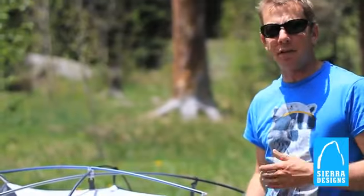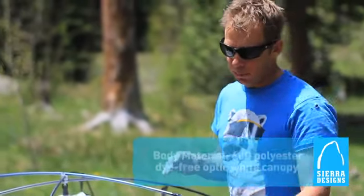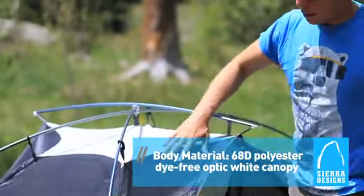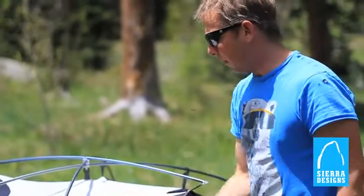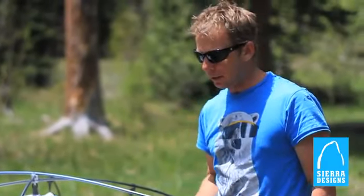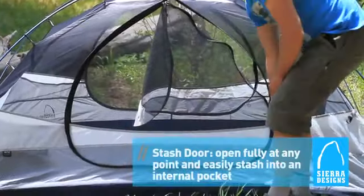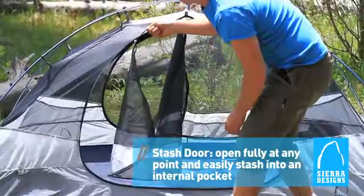The Zolo tents are part of Sierra Design's three-season line, so you get a little bit of warmth with some extra nylon here and here, but you also have a mesh upper which is going to maximize breathability. Two doors make getting in and out easy so you don't have to crawl over your partner while he or she is sleeping. Hanging pockets and a big 360-degree zip door makes everything about this tent comfortable.